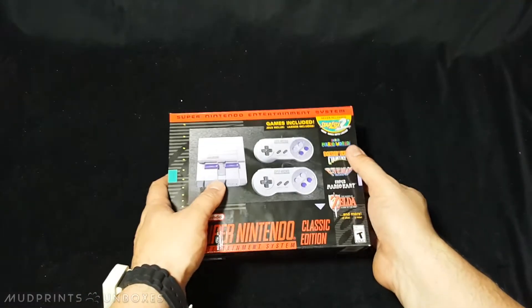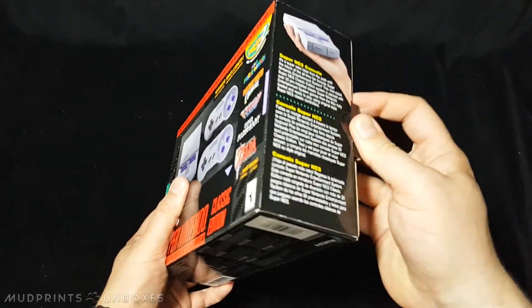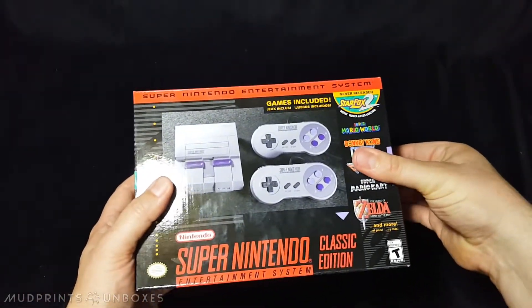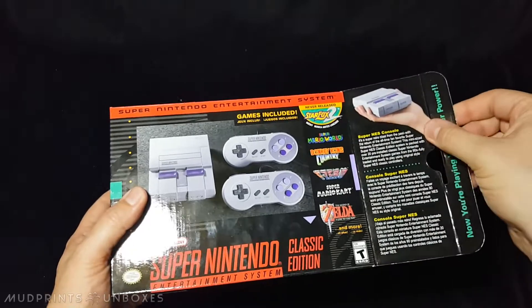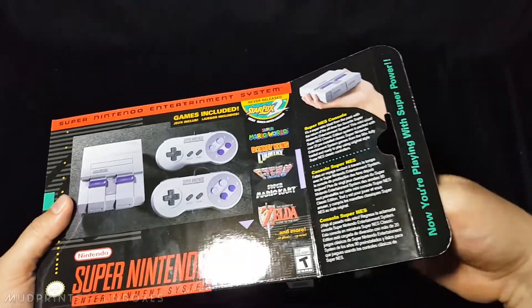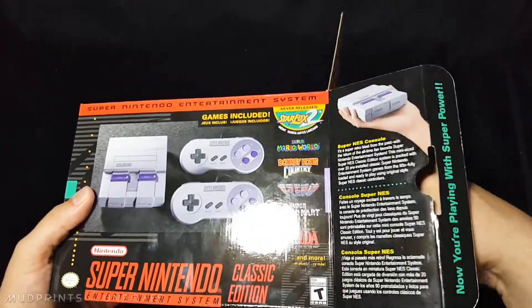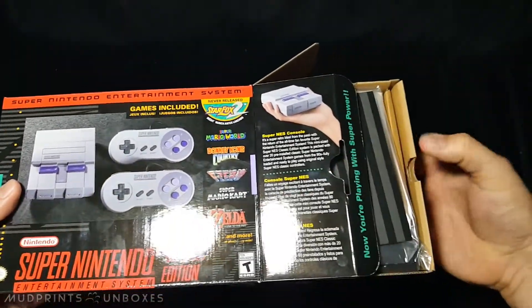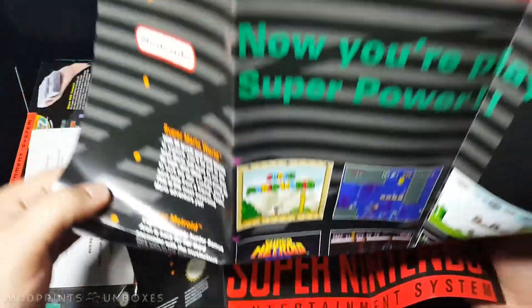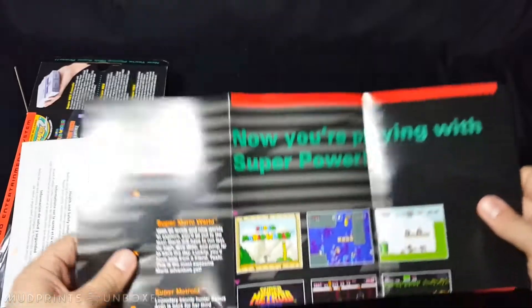The Super NES Classic comes in a box with exactly the same dimensions as that of the NES Classic. Opening along the sides, the box's inner flap has a cute message: "Now you're playing with super power." The console and its components come fairly tightly packaged inside this rather small box. On the top is a small packet with various bits of information and instructions, as well as a cool replica poster similar to those found within Super NES products of days past.